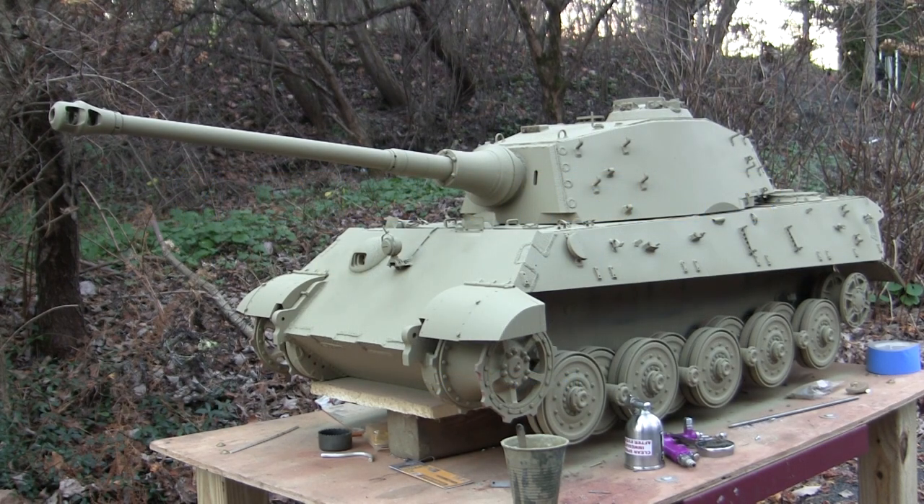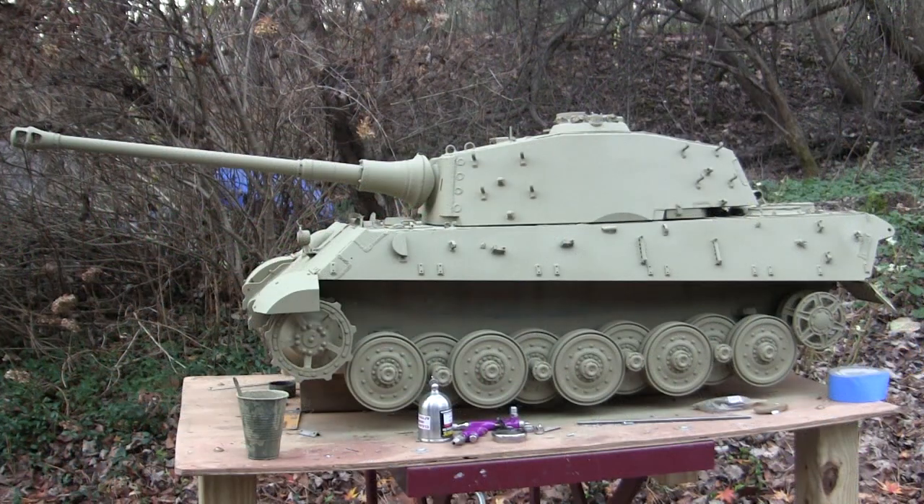Hey everyone, this is John from eastcoastarmory.com, and I'm here today with another project update video for this 1:6 scale radio-controlled Armor Tech King Tiger heavy tank. Since the last video update, the model is finally in paint.